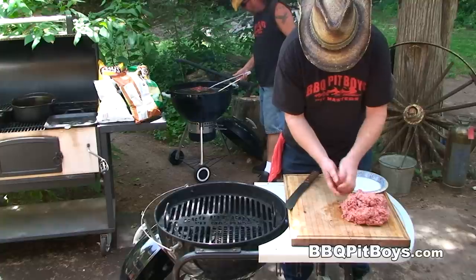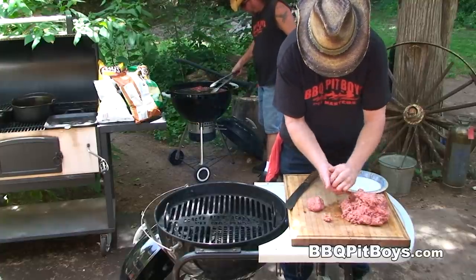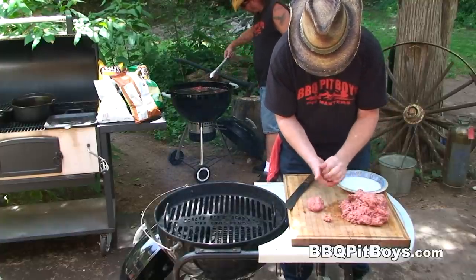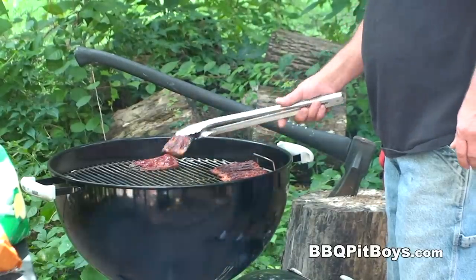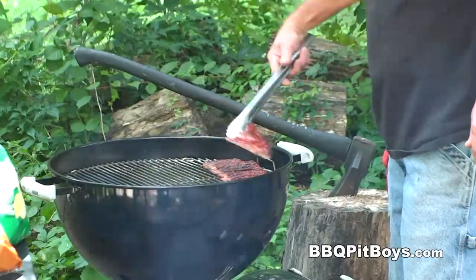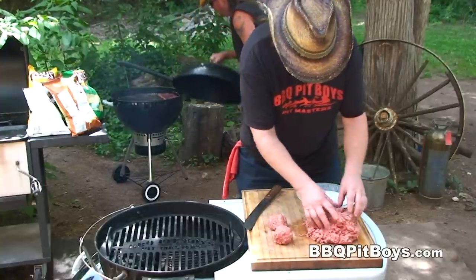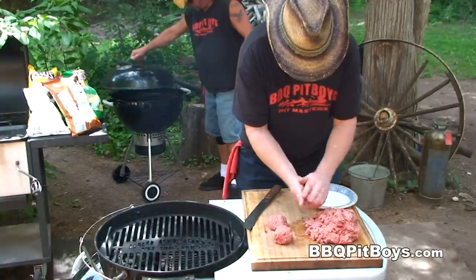First thing you wanna do is make about one-third pound burgers — about the size of a cue ball. Certainly don't wanna go any bigger than half pound. And you also wanna smoke up some bacon. Here we have a pound of bacon smoking up low and slow. You can check out our previous videos on how to do that.